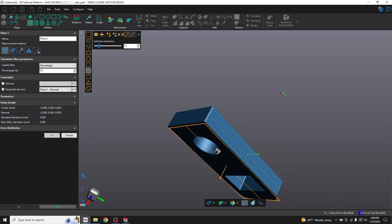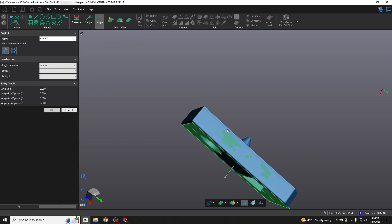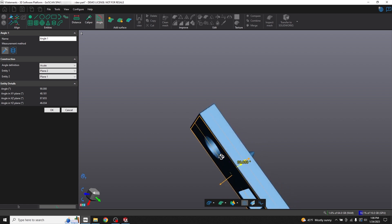Now these two planes should be perfectly perpendicular, but just to test that out I'll click the angle tool and select plane two and then plane one. And yes, you can see that that's a perfect right angle.